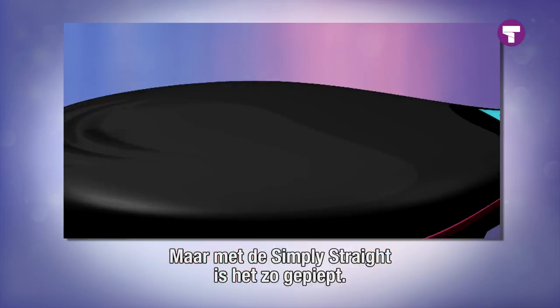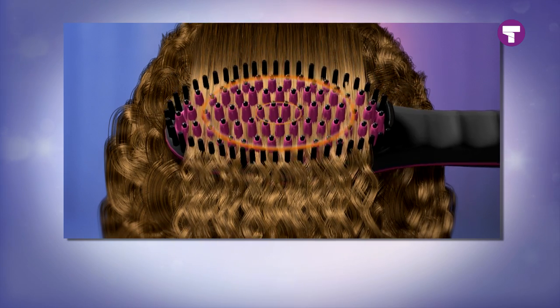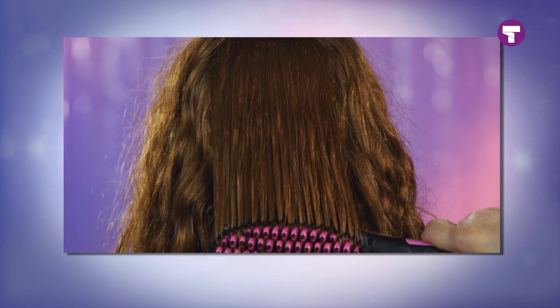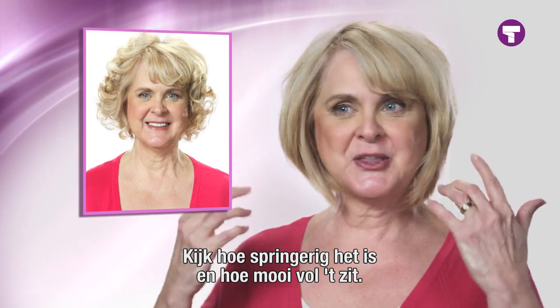And with one brush, I can get the job done. The secret is in the ceramic-coated bristles that style every strand from the root with heat, without flattening or burning the hair. And now you can easily reach the back of your hair too, because it's as simple as brushing your hair — whether your hair is long, short, curly, frizzy, or fine. Simply Straight is the perfect solution for all hair types and all ages.